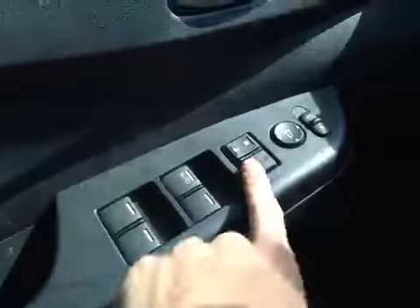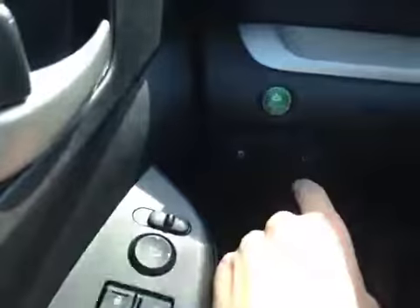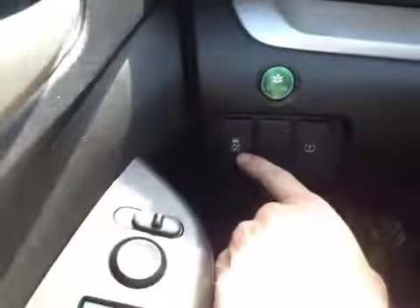In the new vehicle here, we have power windows, power locks, and power mirrors. Down below here, we have our Econ button as well as our traction control on and off.